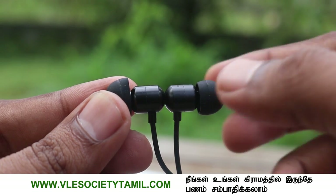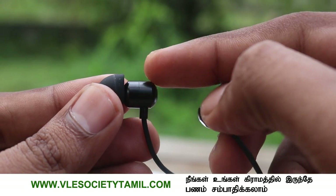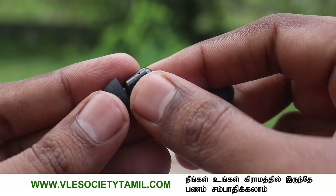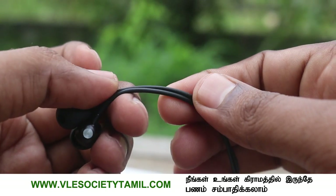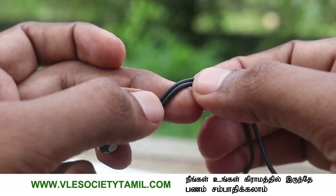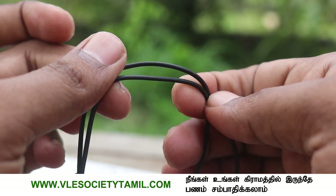If you look at the technology, it uses standard quality with the latest Bluetooth chip. This is Bluetooth version 5.2 — the pairing is super fast. The maximum communication distance is around 10 meters, and the signal cuts at around 18 meters.